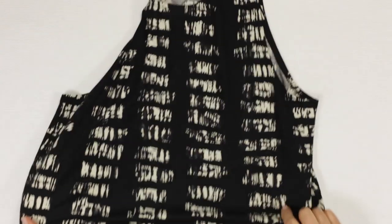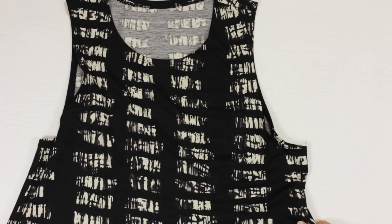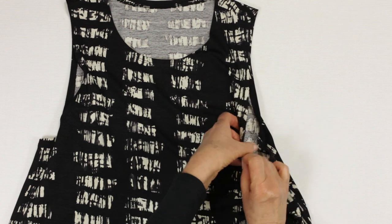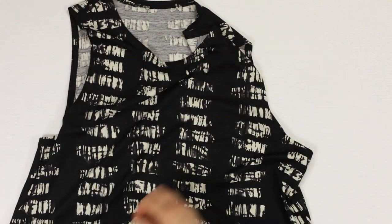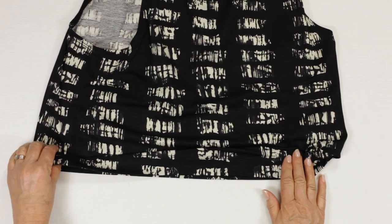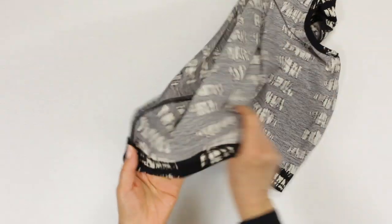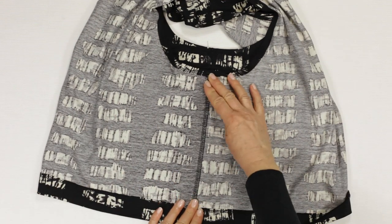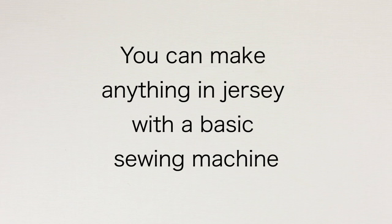Here I have used my overlocker and coverstitch machine to create my boxy workout top — coverstitch on the armholes, the neckline, and also the hem, and overlocking on the side and the shoulder seam. Although more and more sewers are buying overlockers, a coverstitch machine is more for the professional seamstress. You don't need either to make great jersey garments.